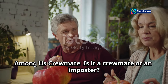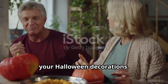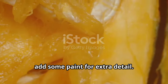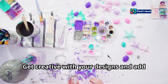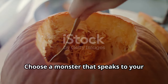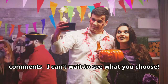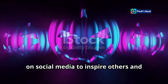Among Us crewmate — is it a crewmate or an impostor? The mystery adds an extra layer of fun to your Halloween decorations. The simple design makes them perfect for beginners. Don't be afraid to think outside the pumpkin box — add paint for extra detail and your own personal touch. Choose a monster that speaks to your gaming soul and share your selection in the comments. Don't forget to share your creations on social media to inspire others and spread the Halloween spirit!